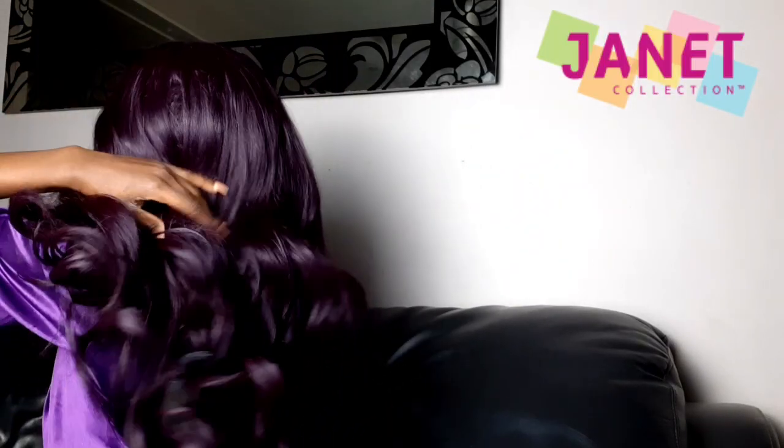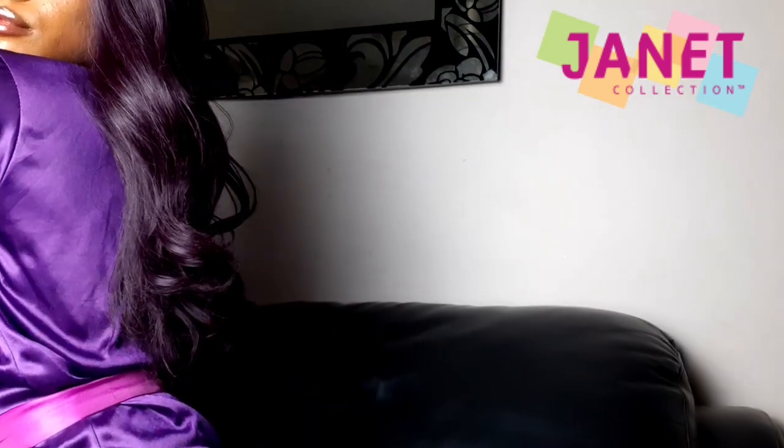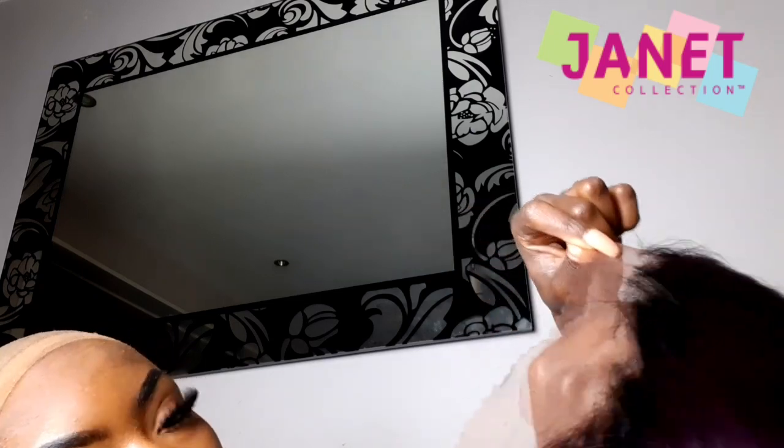So with these clips coming up, I'm just showing you the wave pattern of the hair and how the left drops on me. Then next I'm gonna get my foundation and apply that to the entire lace.